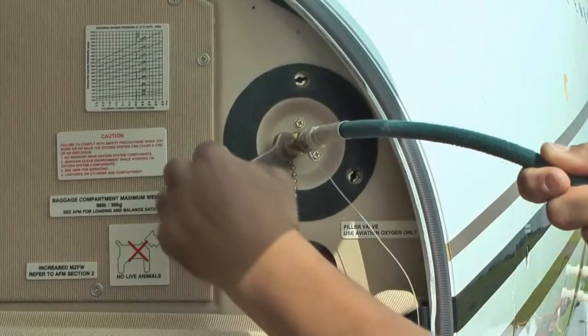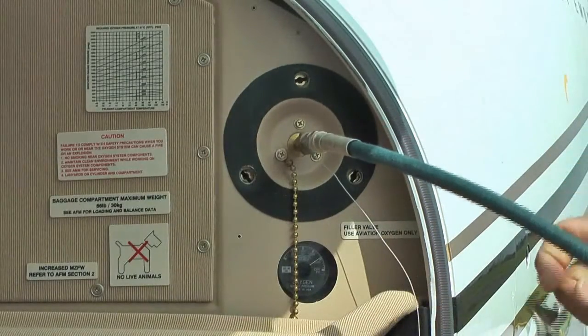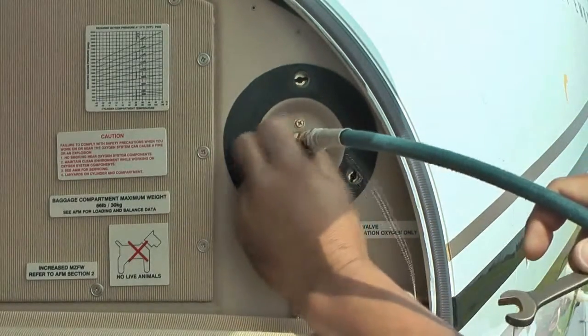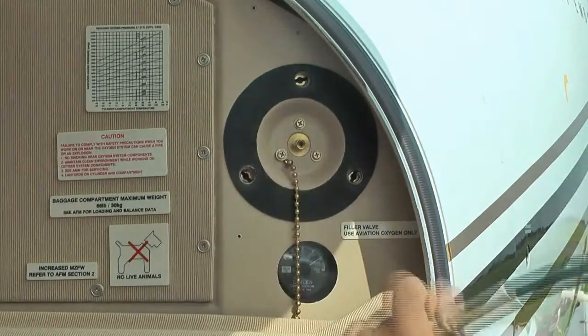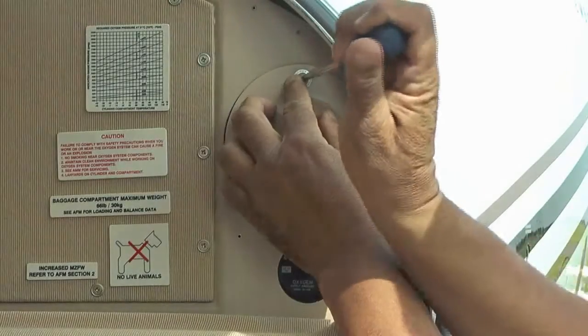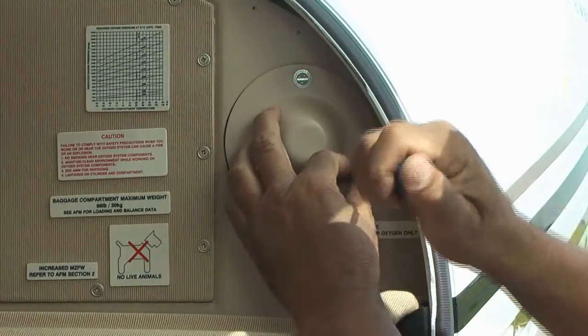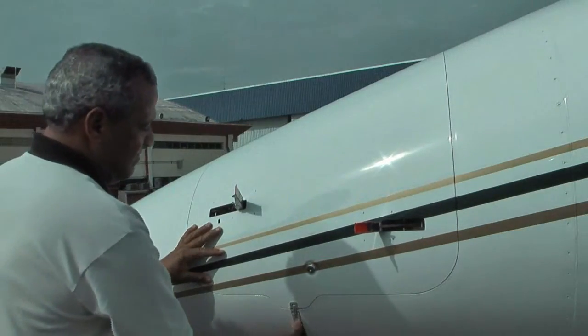Close the oxygen servicing regulator shutoff valve. Carefully disconnect and remove the oxygen charge adapter from the fill valve to release the remaining pressure in the hose. Reinstall the fill valve protection cap. Close the oxygen compartment door.